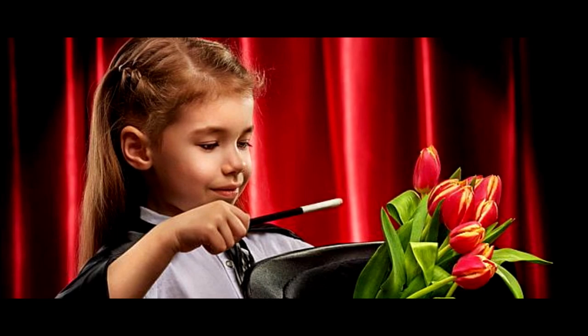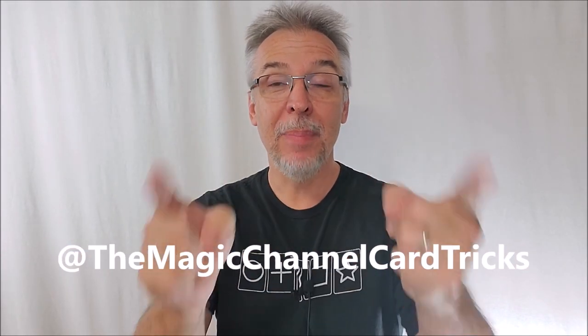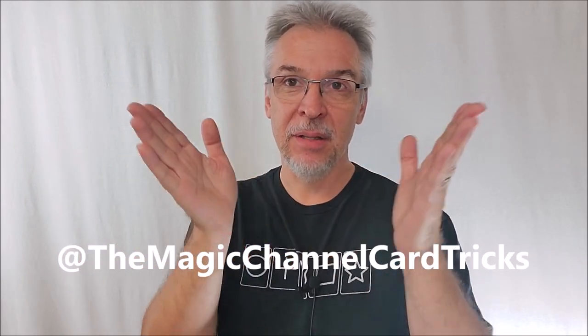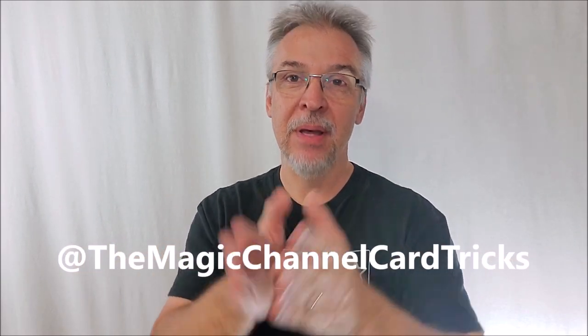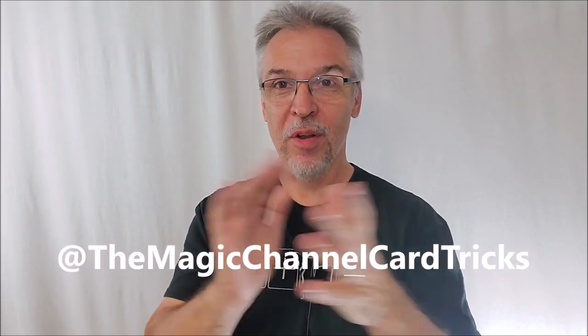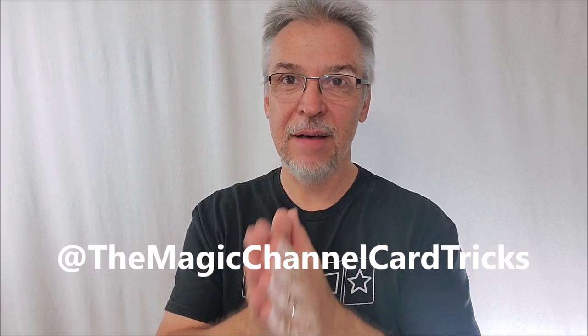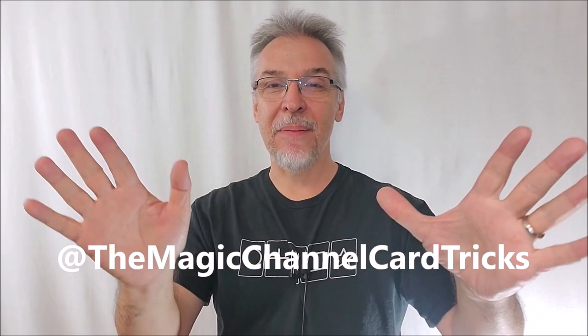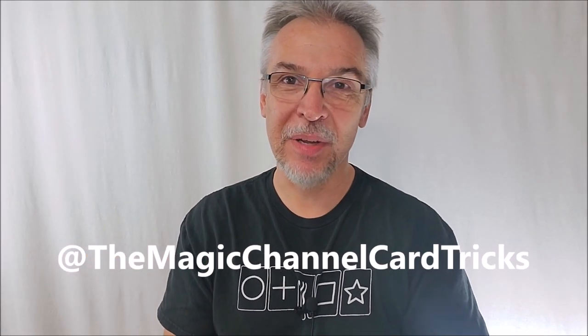Or maybe you're not a beginner, but maybe you have a niece or nephew or a little brother or sister that you could share this channel with. This is a great, safe place, kid-friendly, where they can learn beginning level magic. Make sure you head on over to Magic Channel Card Tricks. Give my videos a like, subscribe to that channel. Thanks for watching, guys. Thanks for being a part of Magic Orthodoxy. I will see you next time. Thank you.